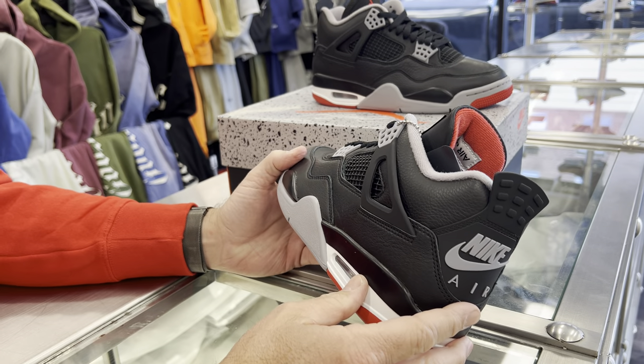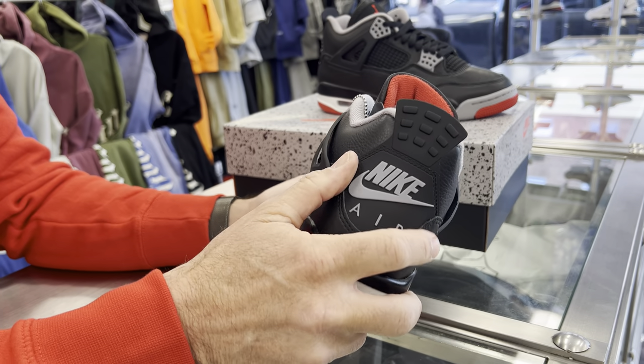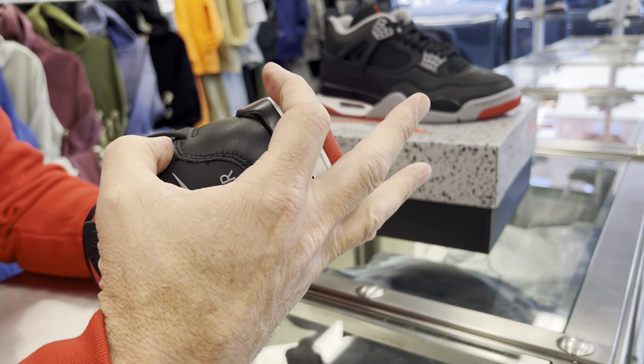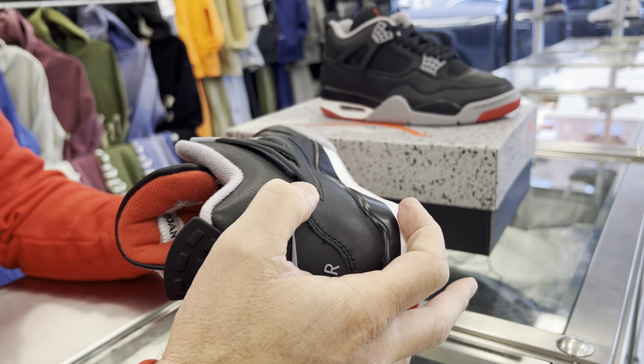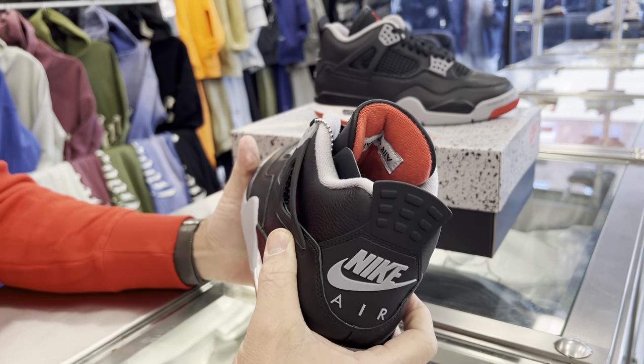It's the Reimagined. They just took the Breads and made everything new buck and made it all leather, which really is super nice. I tell you, the leather is like perfect on these shoes — super nice.